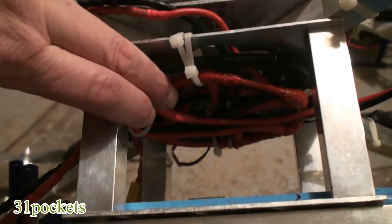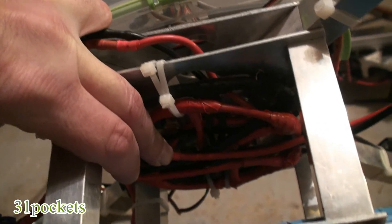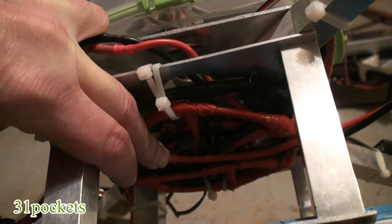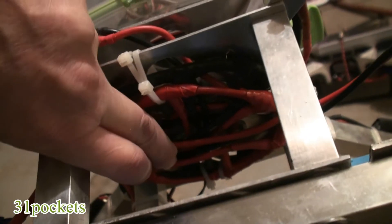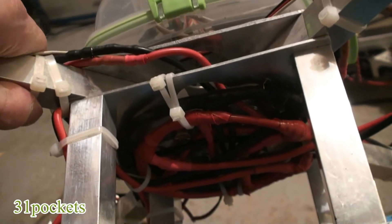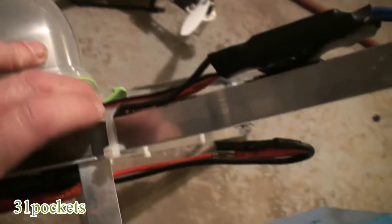Here's the power distribution center on the bottom of the big quad. I did this from videos I saw about a year and a half ago when they were putting together the Hoverfly Pro. I'm going to try and get away from this — it's kind of messy underneath, too heavy, and there's a lot of copper there. The center is 10-gauge wire, and it branches out to 12-gauge to feed the ESCs.